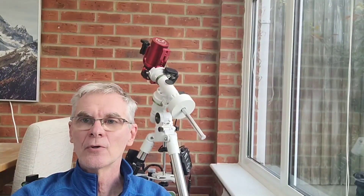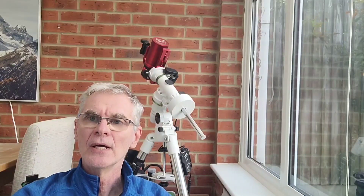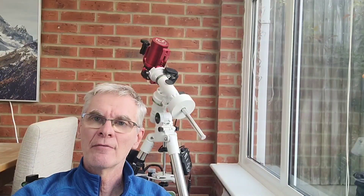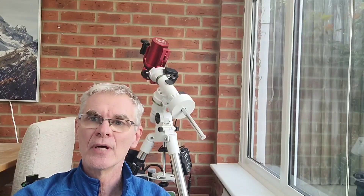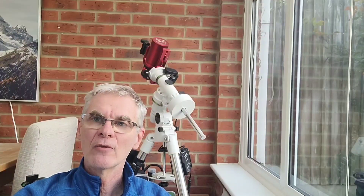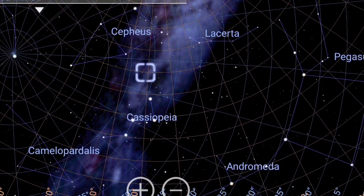For me, the constellation of Cassiopeia is actually visible all year round, but at this time of year it tends to sit at an ideal position from my back garden, missing my roof and climbing above light pollution. So at this time of year I'm quite keen to delve into some of the targets around the Cassiopeia region, and one such target is the open cluster Messier 52, or M52.